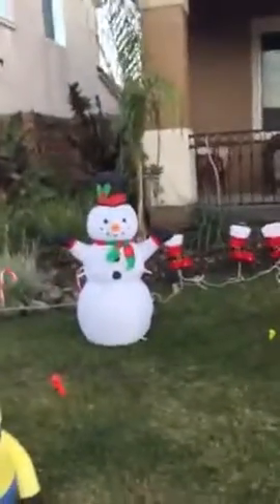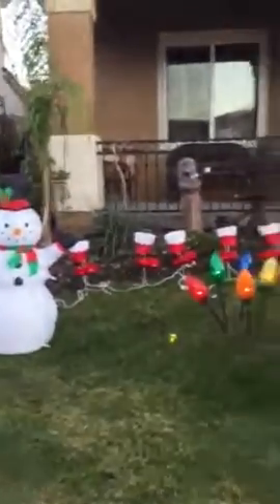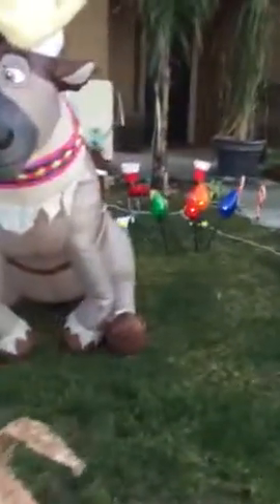We got a Christmas minion which is new and a snowman back there which is old, and those Santa boots — those are also old. But yeah, we're using a lot of old decorations.